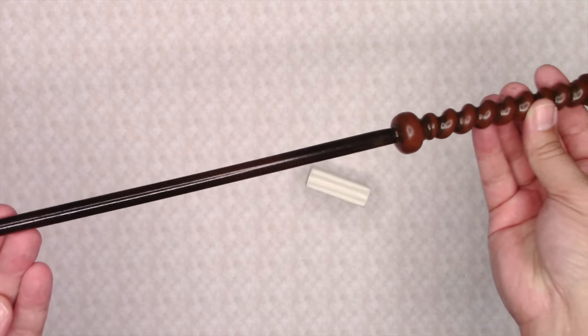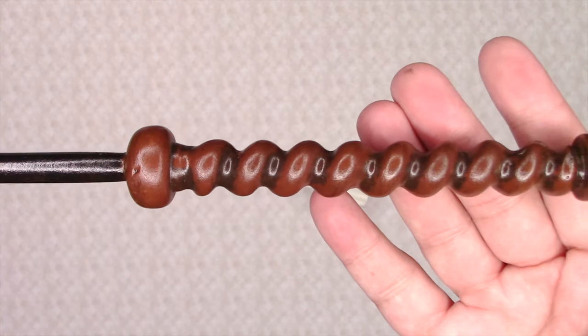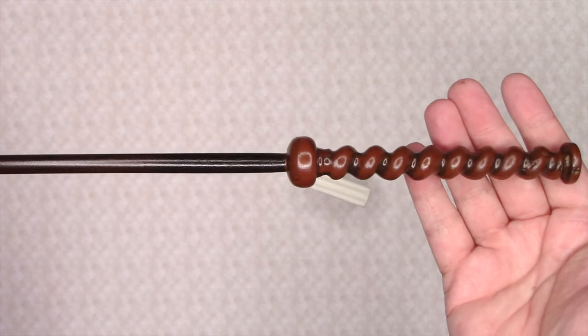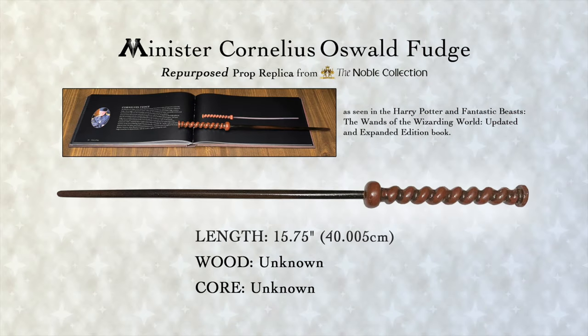This is my repurposed wand for Cornelius Fudge, as seen in the Harry Potter and Fantastic Beasts: The Wands of the Wizarding World updated and expanded edition book. As the book mentions, when it came to Harry Potter and the Order of the Phoenix, Cornelius Fudge was associated with this wand. Like many wands within the Harry Potter and Fantastic Beasts films, besides the main cast of character wands, many wands were reused by several characters and in a variety of different colors.